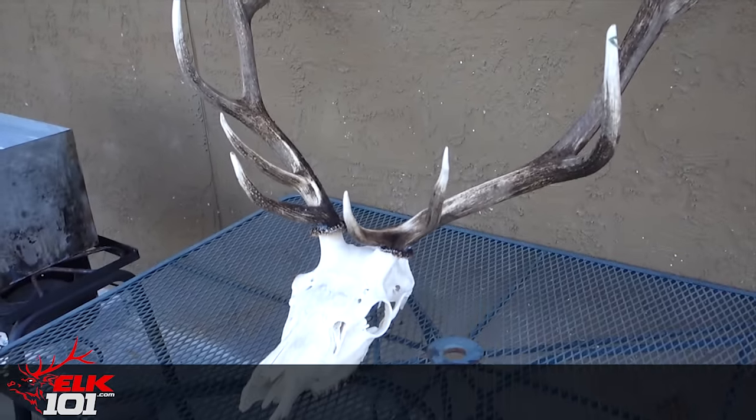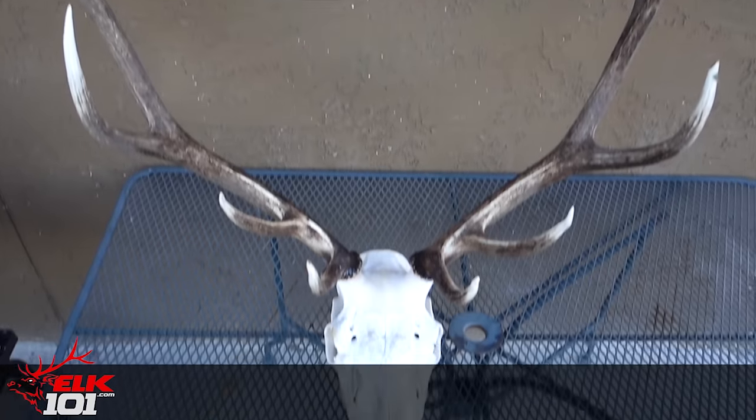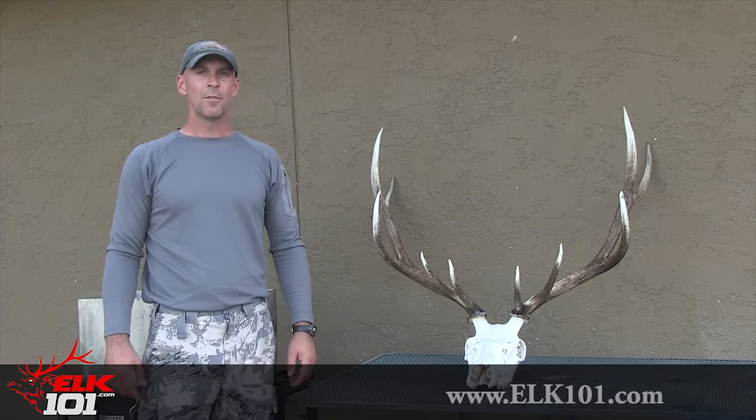So there you have it — just under two hours from start to finish, pretty simple process, and you've got a nice white bleached skull that's ready to be mounted on a plaque and properly displayed. For more tips and tactics related to elk and elk hunting, be sure to visit us at elk101.com.